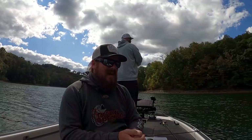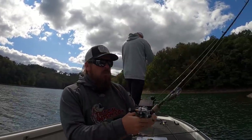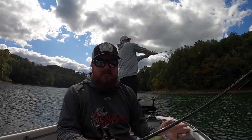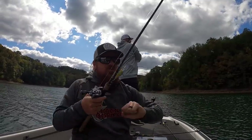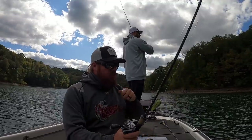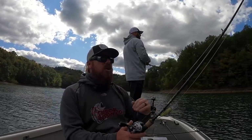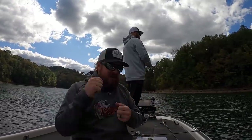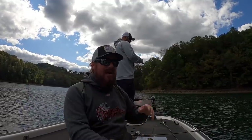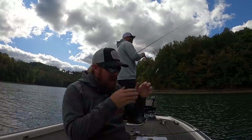If every single bite is coming right when you pause — crank, crank, crank, pause, wham — go braid to leader. We use a mono leader for shock absorption, because with little tiny hooks on straight braid a big fish will bend them out, but a mono leader gives that extra stretch to absorb the hit. The benefit of braid is that when you stop, it stops; when you go, it goes. Fluorocarbon has a little stretch so the start-stop is smoother. Braid gives you a very aggressive stop-and-go motion, so if the fish are reacting to that sharp cadence, absolutely go braid to leader.